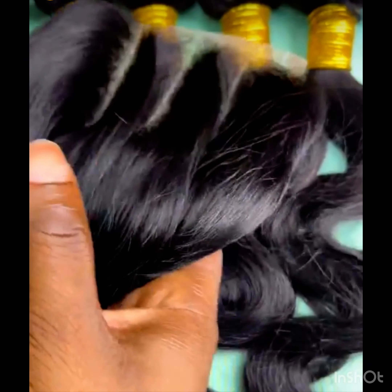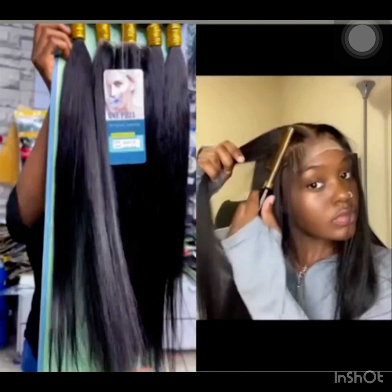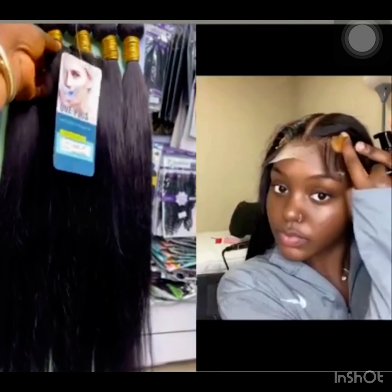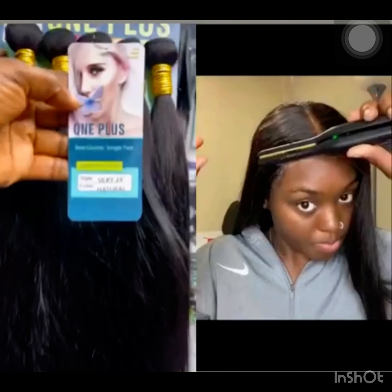It's a very nice, beautiful, 100% human hair. It comes in body wave, silky straight with original closures, depending on the length. It also comes in longer lengths in case you want. This particular packet is silky, shiny, and it does not really have thin ends.